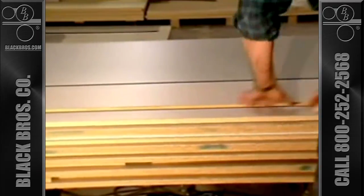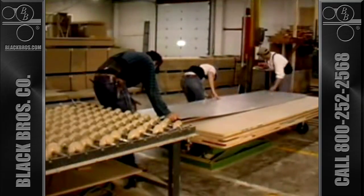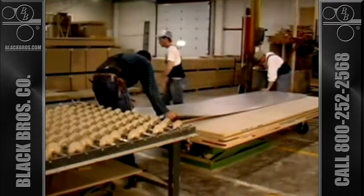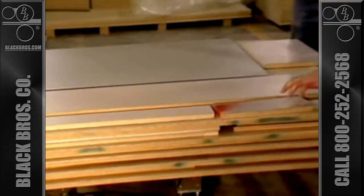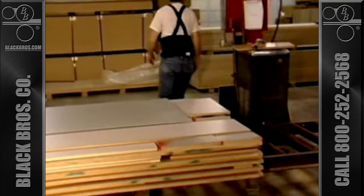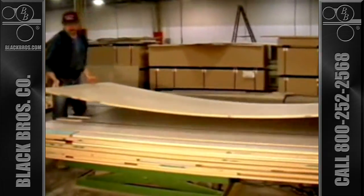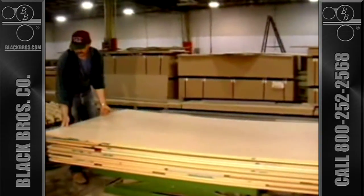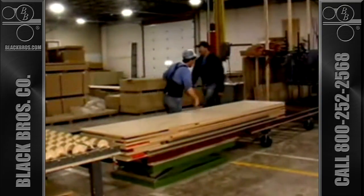The layup procedure is repeated until the entire stack has been assembled. A unique feature of using the cold press layup method is the ability to pick up a facing sheet and reposition if needed before final laminating. This system has the versatility to handle panels that are all the same size or to do a variety of custom panel sizes which then uses a blocking method for the various configurations of pieces. A call board is placed on top and the entire stack is sent to the laminating area.